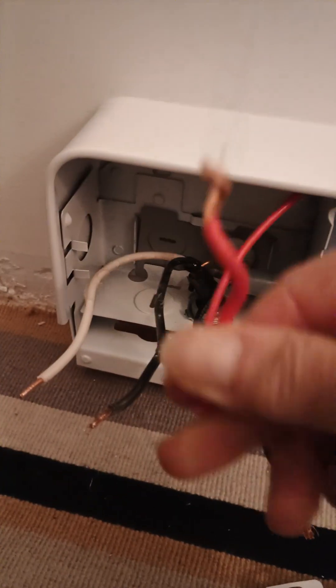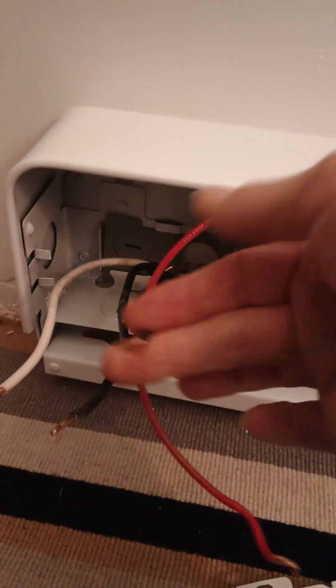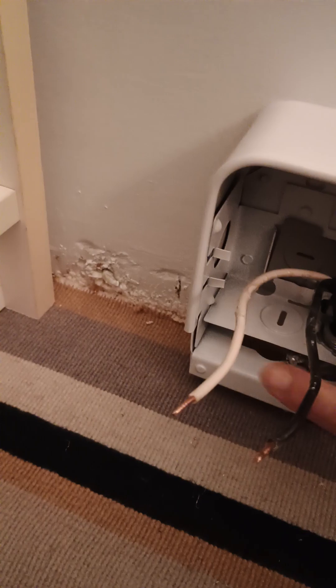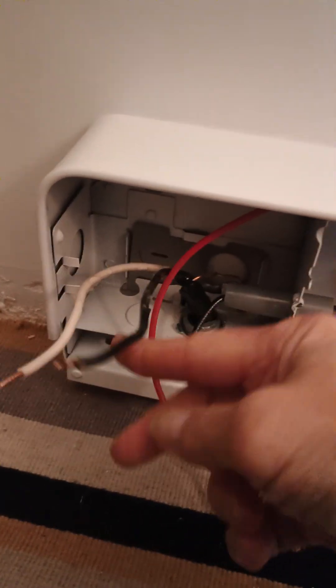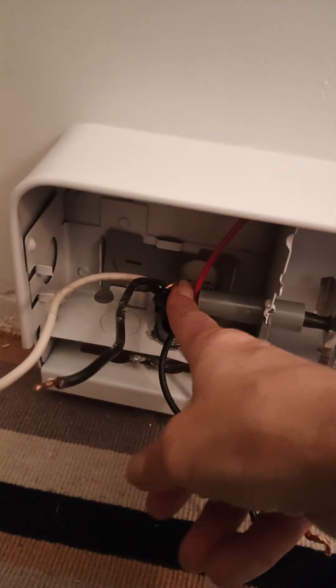The unit itself has a red line that runs along the top of the heater and a black line that runs down the fins of the heater. And this is my line in — my white line, my neutral, my black line hot — and my ground, which I've already attached to the screw that's provided on the back of the unit.